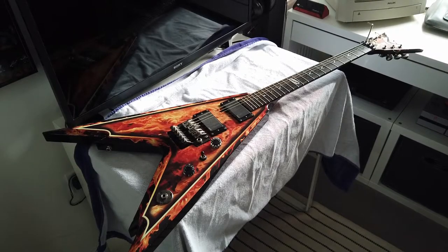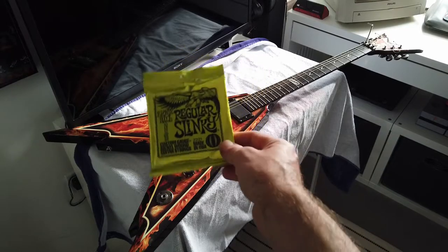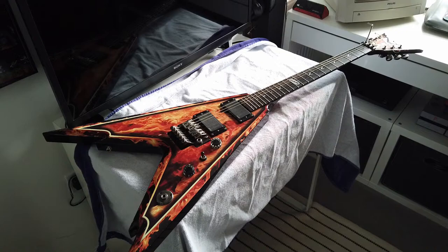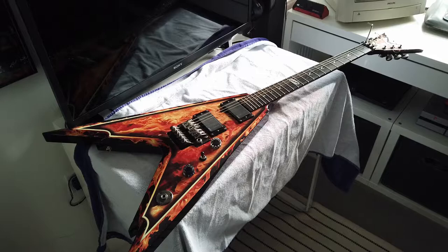Just before we go any further, I will be rocking the Slinky strings today. Well, I won't, but Frankie will, but I will when I test it, if you get me. So I hope you're liking Frankie, mate, because I do. So yeah, let's crack on.